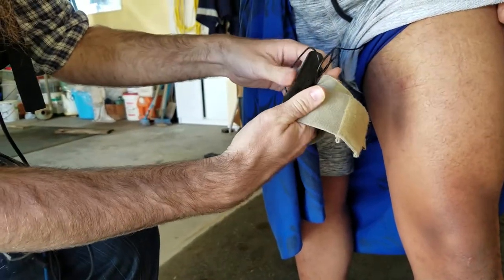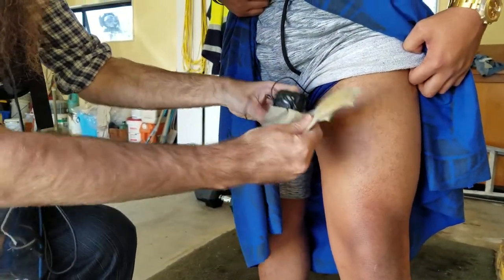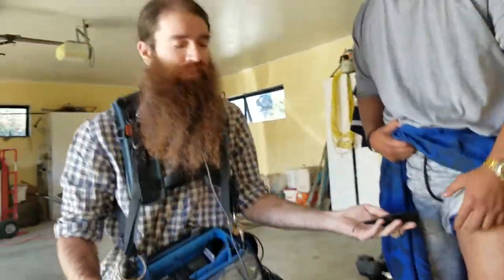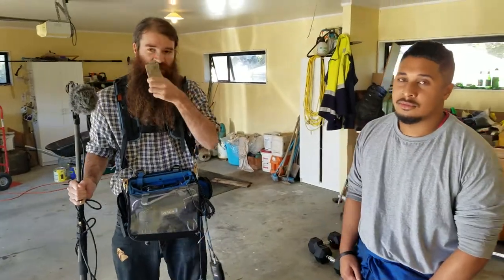Rather than clipping it the other way where it might slide out, mounting it on the inside just holds it in. That worked out really well — even on the wide shots we still got really good sound.